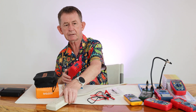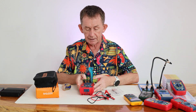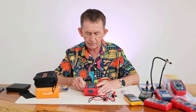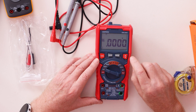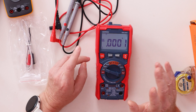It also has a non-contact voltage sensor that picks up high voltages. Now I'm going to take you right around the dial and explain each function. We'll start with volts — it defaults to DC. I'll turn the backlight on so you can see the display better.